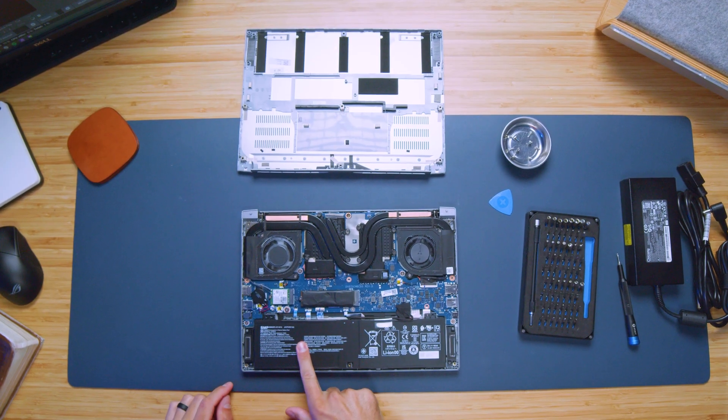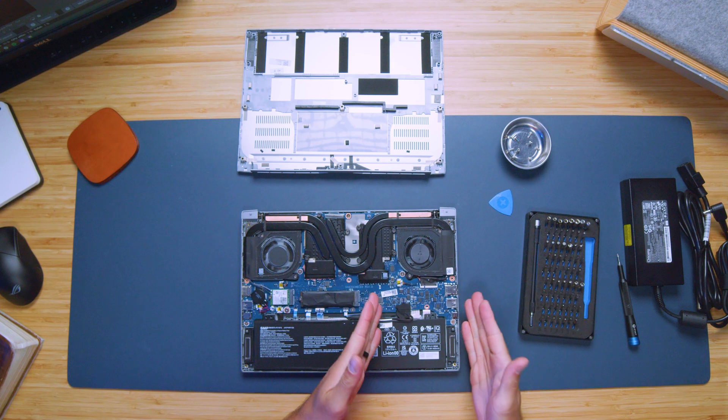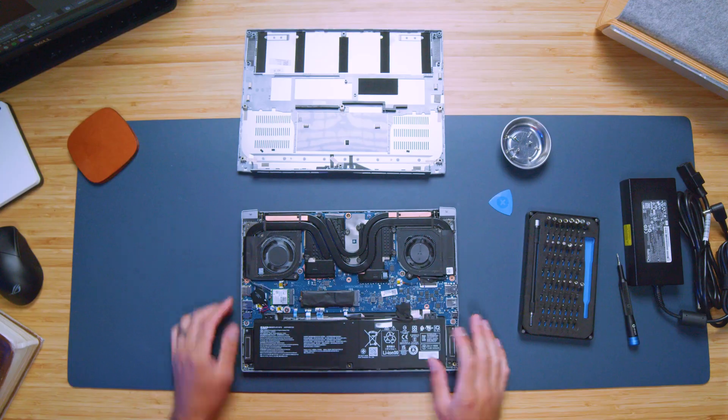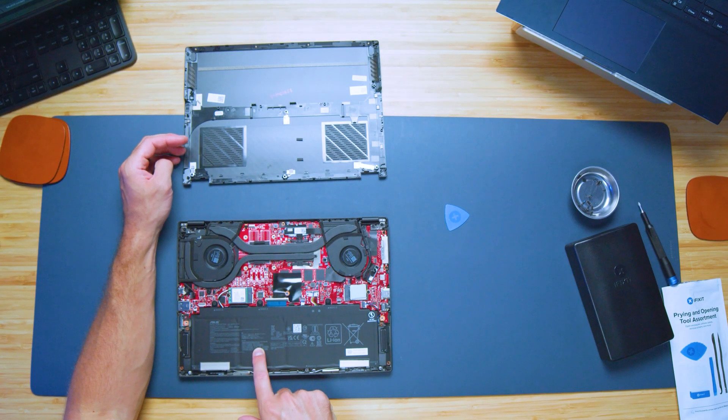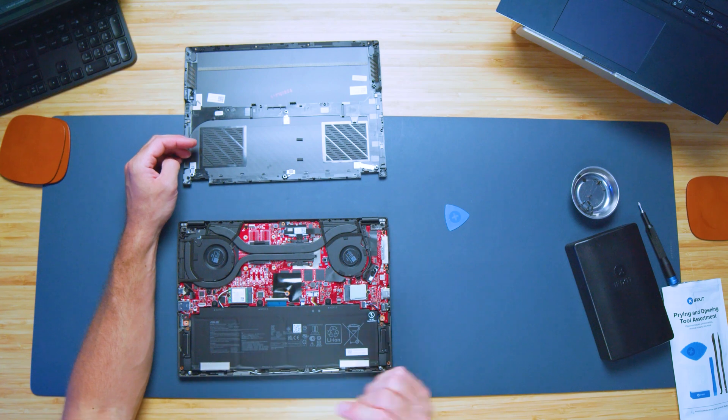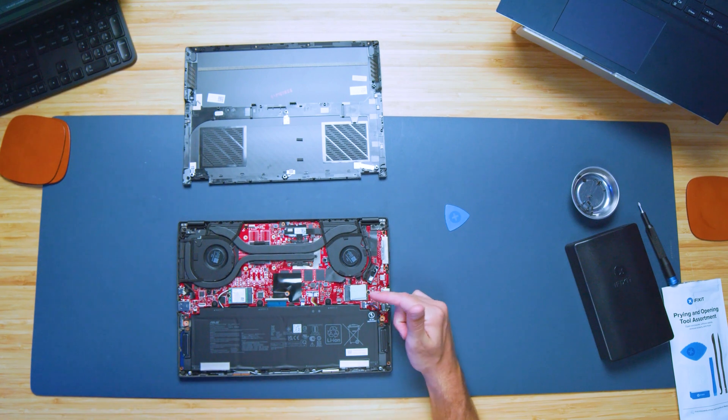Keep in mind, neither laptop is upgradable in terms of RAM — it's soldered to the motherboard on both. However, you do have access to an M.2 slot that comes occupied on both laptops, so you can swap it out for a larger SSD, or simply slide in a micro SD card to expand storage without opening the bottom of the laptop.